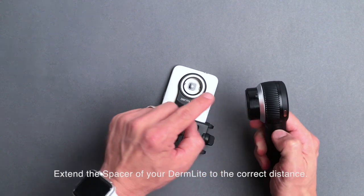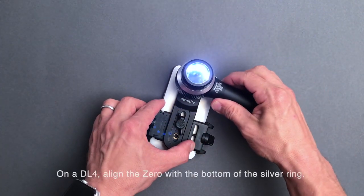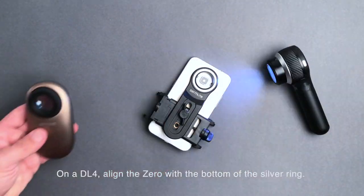Extend the spacer of your DermLight to the correct distance. On a DL4, align the zero with the bottom of the silver ring.